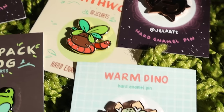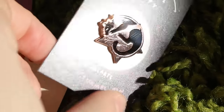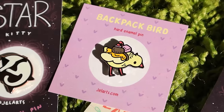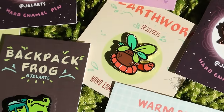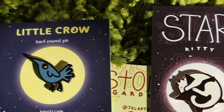The first thing I want to talk about is basically what are enamel pins. They're a metal design filled with colored enamel. The company will take your artwork, make a metal mold of the outlines of your artwork, and then each area in the mold gets filled with a different enamel color, like a coloring book kind of.